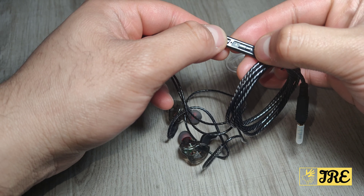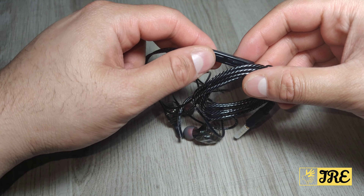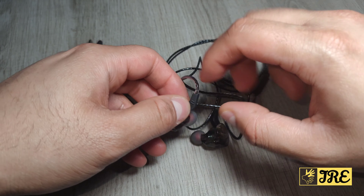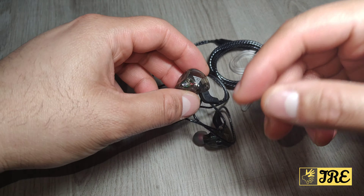There's a mic and volume control on the cable. You can also choose from multicolored options — this is just one color, but there are others to choose from.